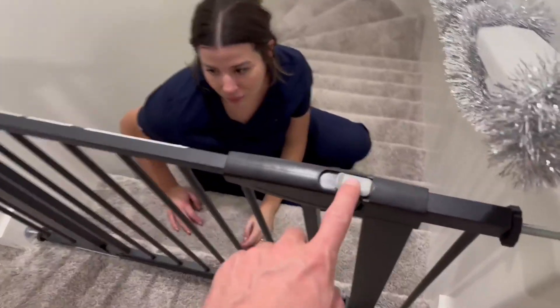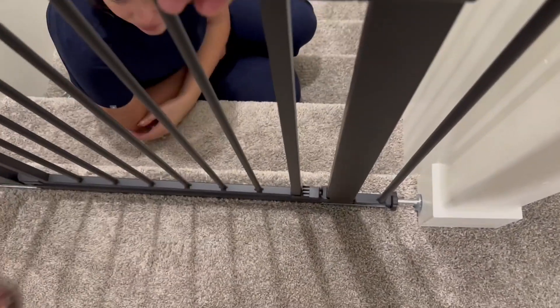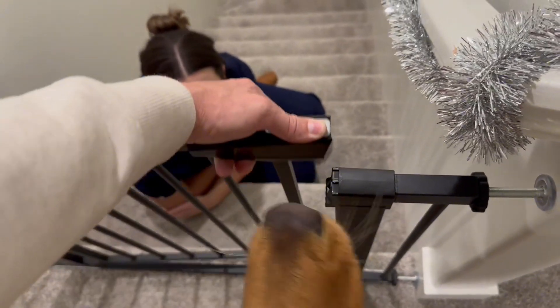Here's a video on how to open the gate: slide it with your thumb, lift up, and move open.